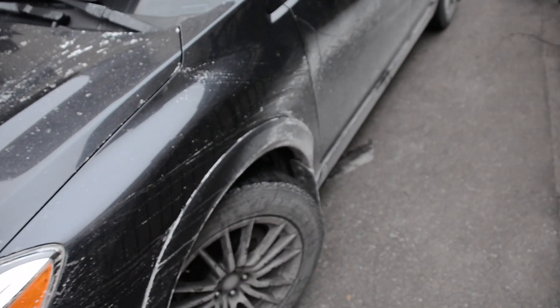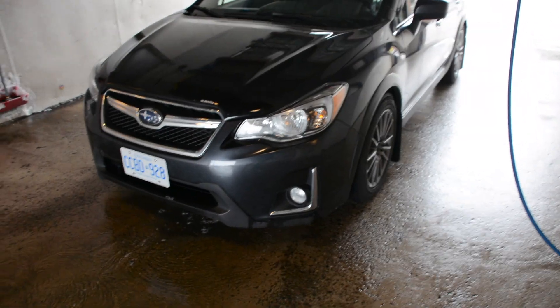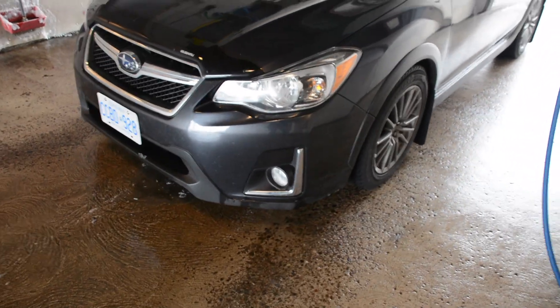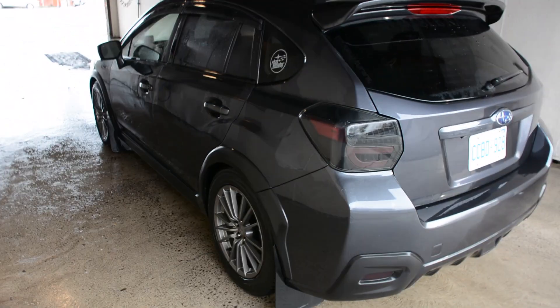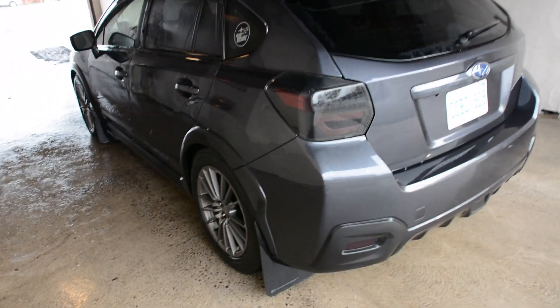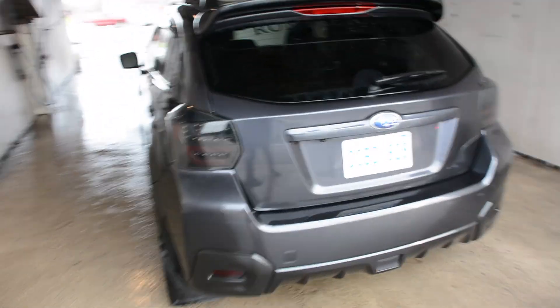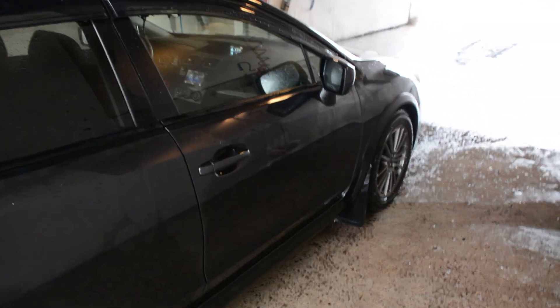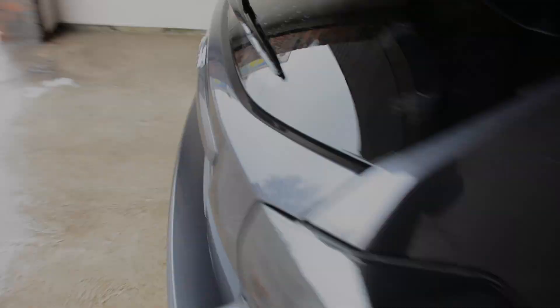We're gonna get a haircut and a car wash. Back at the car wash, going to do it properly this time — wash, rinse, wax. Back home. Yeah, it looks a lot better. It needed that. Nice and sparkly.